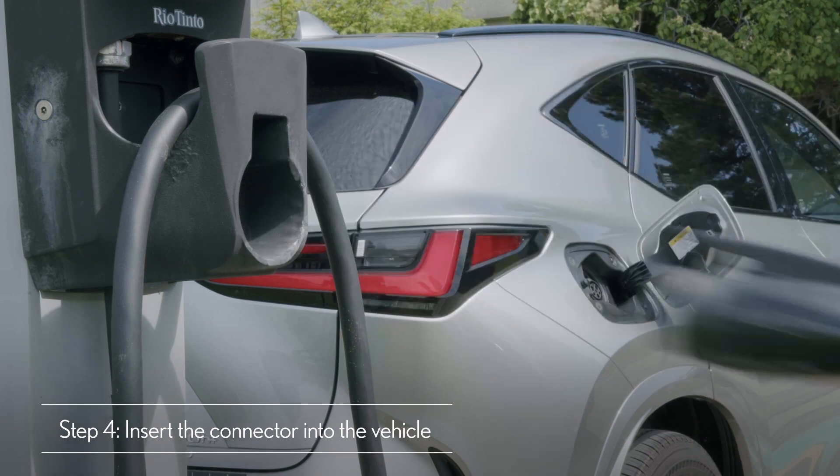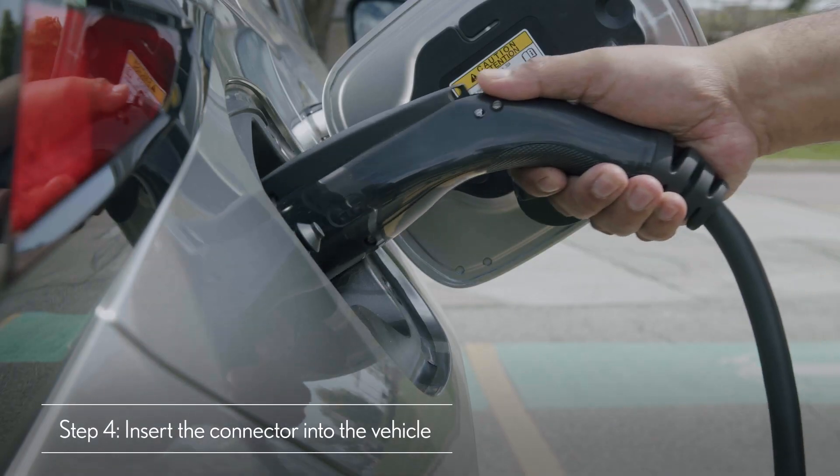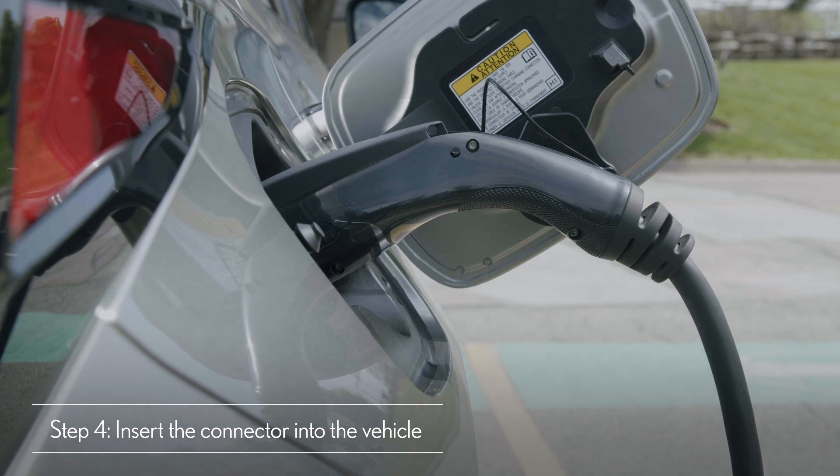For public Level 2 charging, after payment has been arranged, the process is the same as home charging. Simply insert the connector and go.